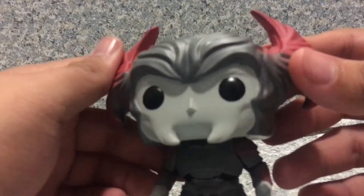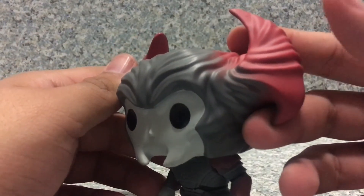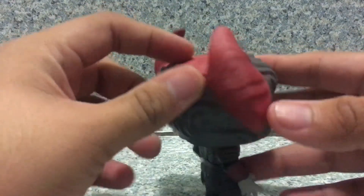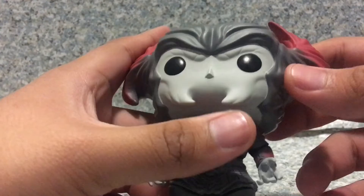But take a look at the POP here. The head sculpt is not too bad at all — pretty decent. You get the little firing horns on the helmet right here, of course. And there you can see the little details.